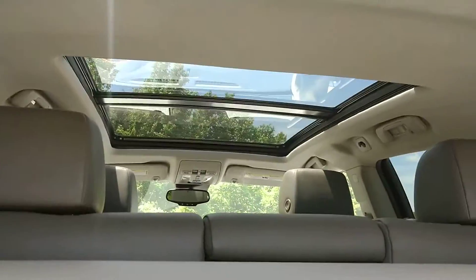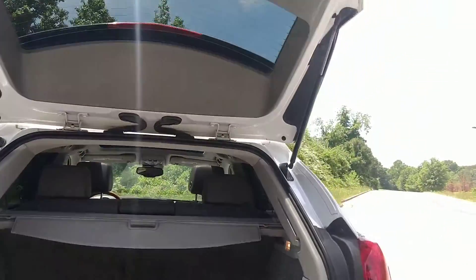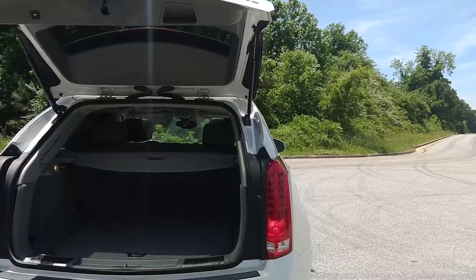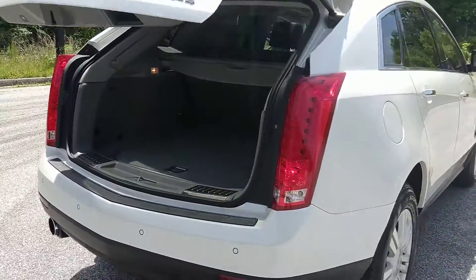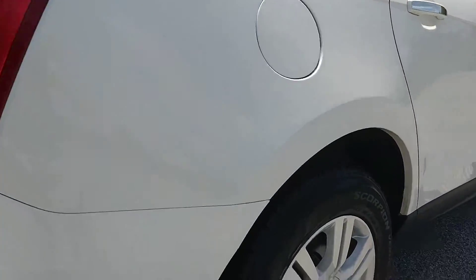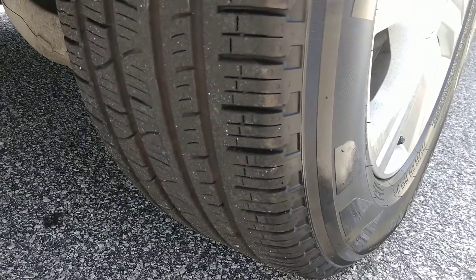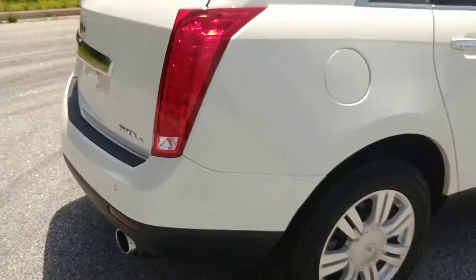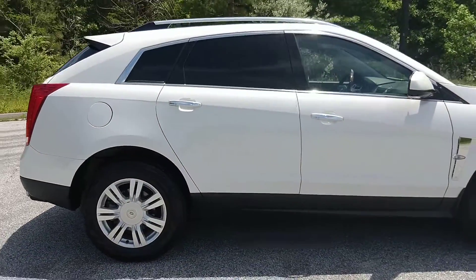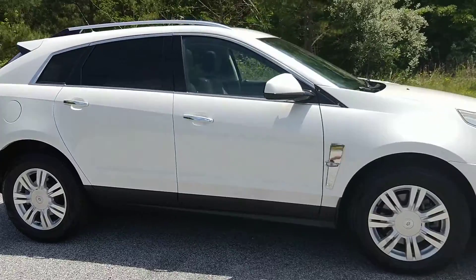It's a super clean car. It's got the panoramic roof. Both keys are still with it. It's got backup sensors and reverse camera. Tires have tons of tread, like I said. It's the SRX4 — all-wheel drive.